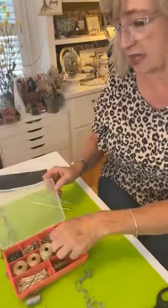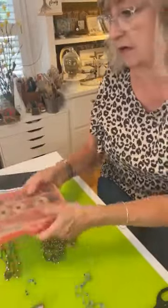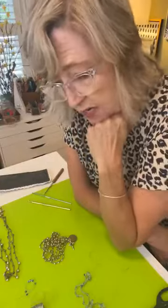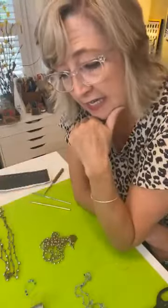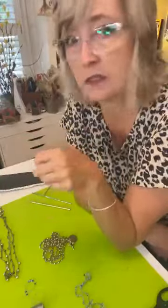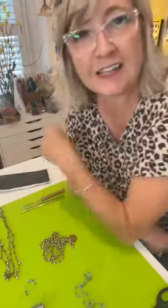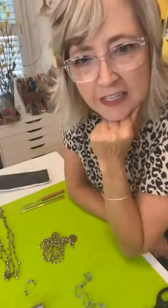I first saw this idea at a craft fair, and they wanted like $30 a piece. And I thought, I know I could figure out how to do that because I know how to do a basic crochet. So I looked around for what cord to use and just started doing it. For two years I gave these away to all my friends in Bible study, my girlfriends, family. I made all kinds of different things. The lady who used to be the teaching director of my Bible study still occasionally wears hers.